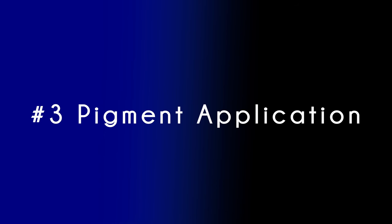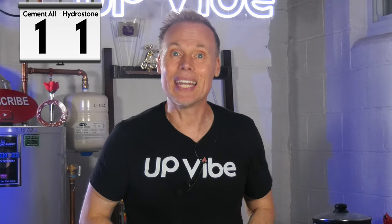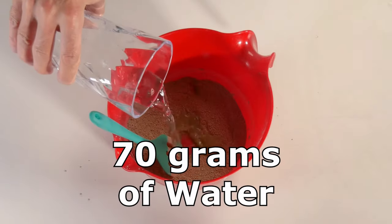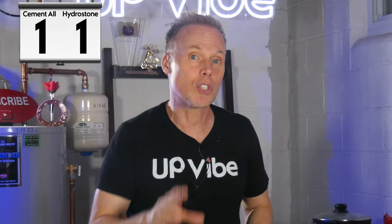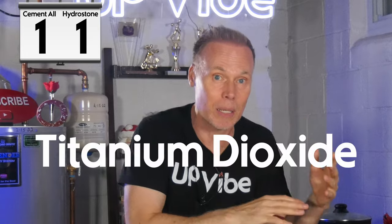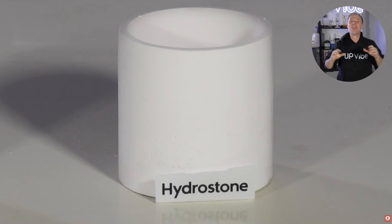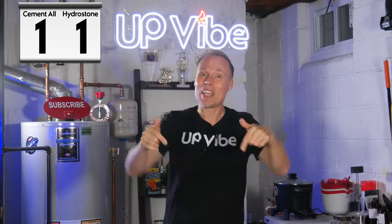Number three: pigment application. Both Hydrostone and cement-all showcase excellent pigment absorption capabilities, resulting in impressive finished products. The process is simple: add pigment to the dry mixture, combine with water, and voilà. However, when creating a white candle jar, titanium dioxide is necessary with cement-all, and even then the final product leans more toward light gray than true white. Hydrostone, on the other hand, is naturally white without titanium dioxide, making it particularly desirable.